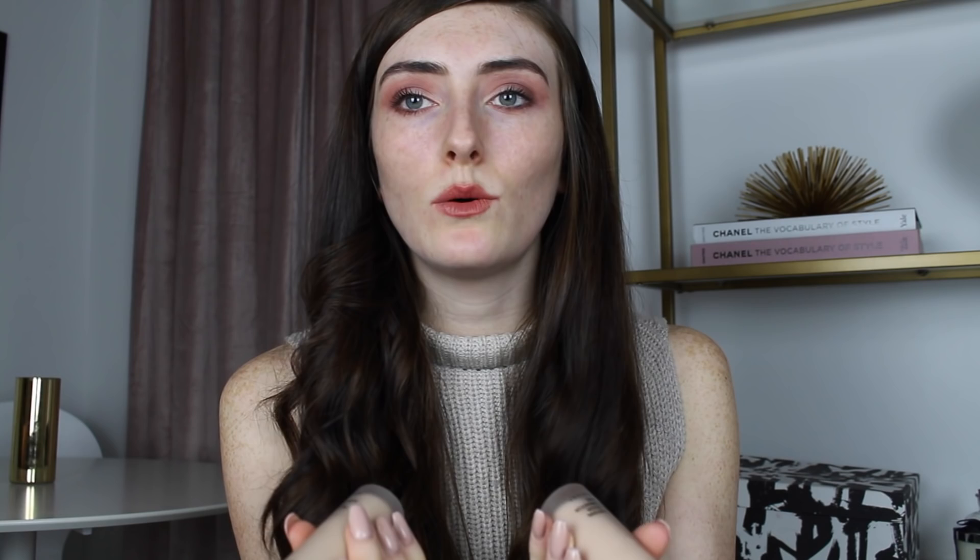I'm going to go with the Light Plus because my skin does have a little bit of colour to it. I'm going to apply it with my beauty blender — I think that might be the best application method for this kind of foundation and I mostly prefer using beauty blenders with liquid foundations anyway. I put some eyeshadow and lipstick on before I started because I thought it would make it easier to get an impression, but I look so crazy — I've never done my foundation last before!